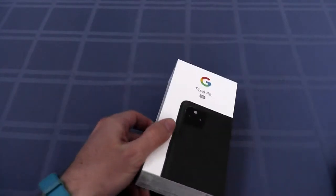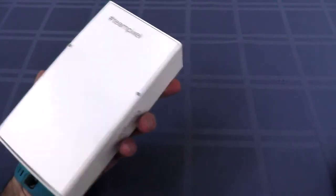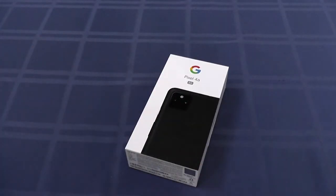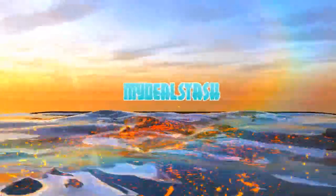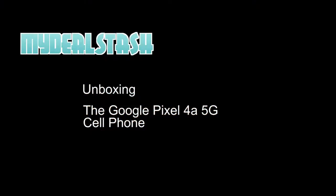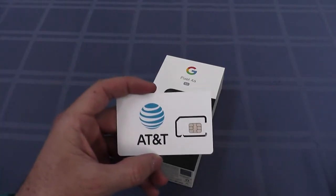Here's the phone. Let's check one thing before... I think we're going to need a SIM card. One moment. Ta-da! A SIM card.